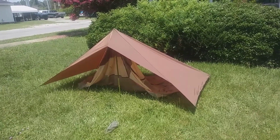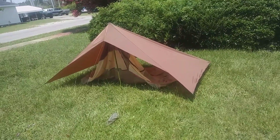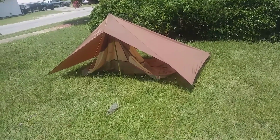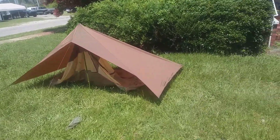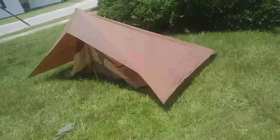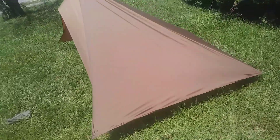All right, so this is it. Five days and a lot of hours going into sewing this thing by hand. I'm still not done — I have to get my mosquito netting up in there.